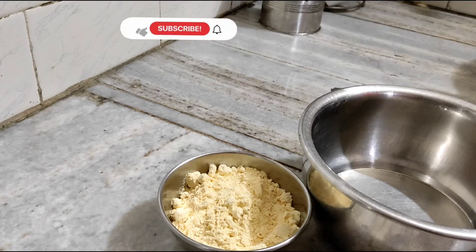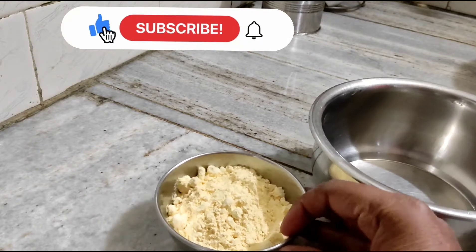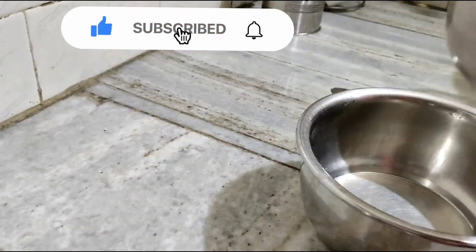Hello friends, welcome to Rocking Raswai. Today we will make a kadi. We have a cut-up basin — a normal basin. We will prepare for the kadi.